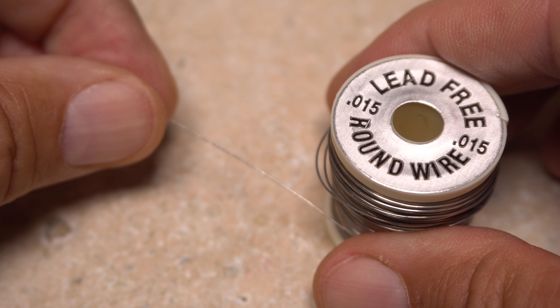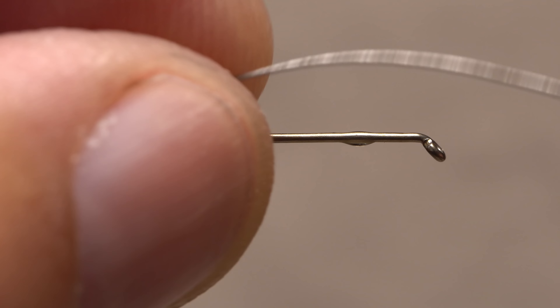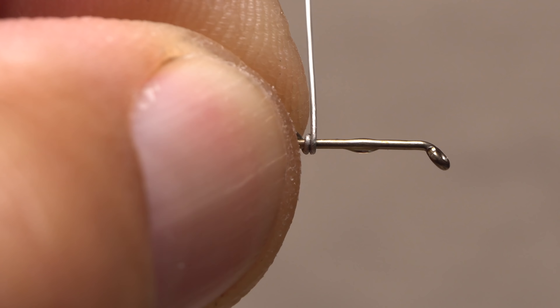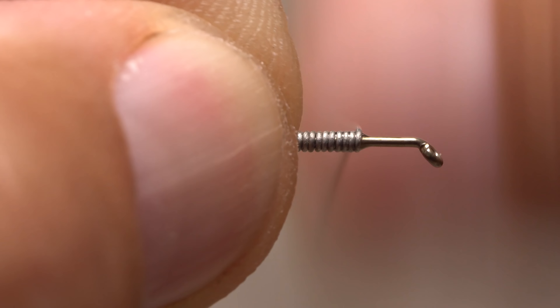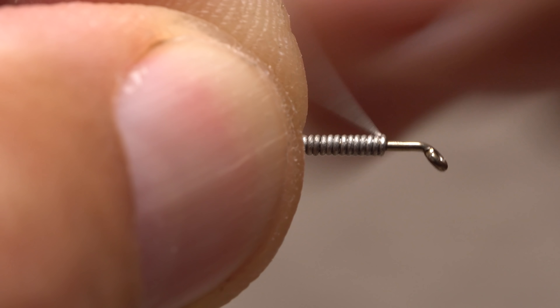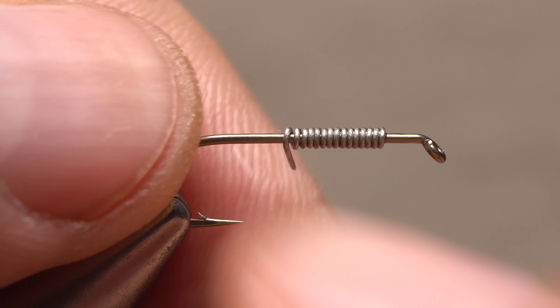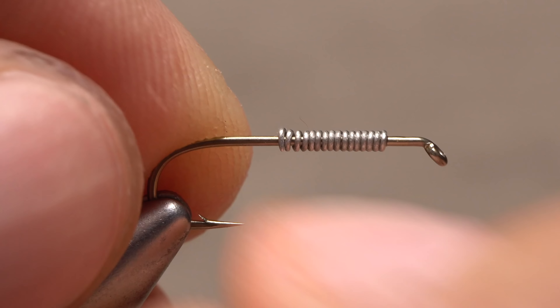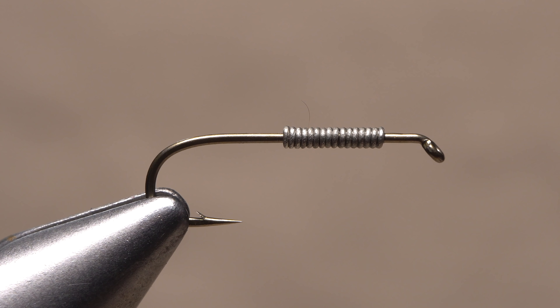This will help to secure the wraps of .015 lead-free wire used to weight the fly. While holding the bitter end of the wire, start taking wraps with it at the midpoint of the hook shank. Keep taking touching wraps forward through the superglue until you're about two eye lengths behind the hook eye, then helicopter to break the wire off close. Because of the superglue, you can tuck in that pesky wire tail and snug it up close, without all the wire wraps moving or spinning on the hook shank.